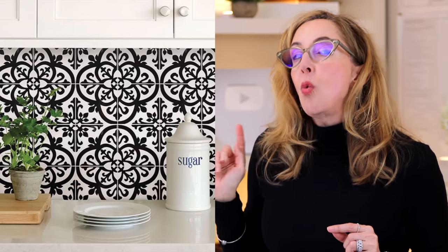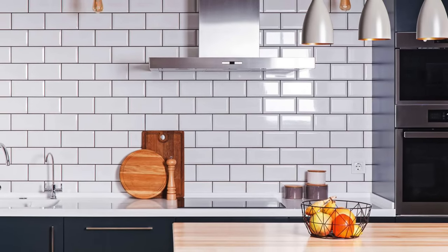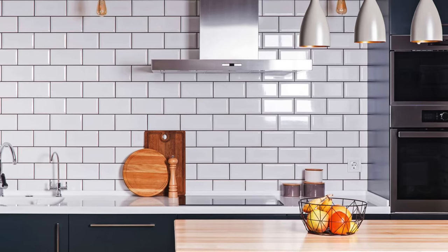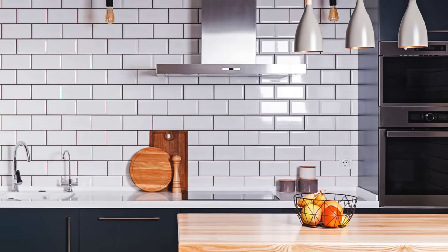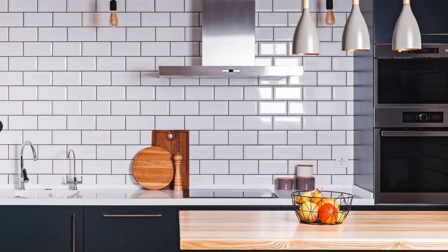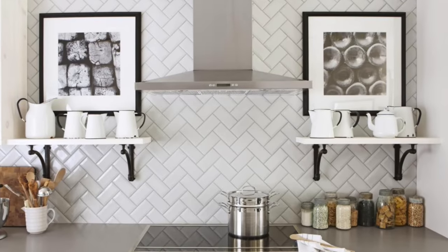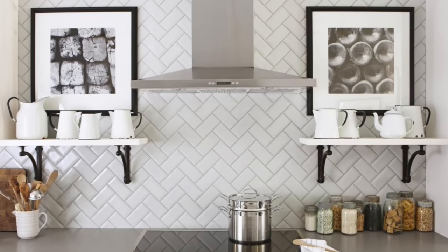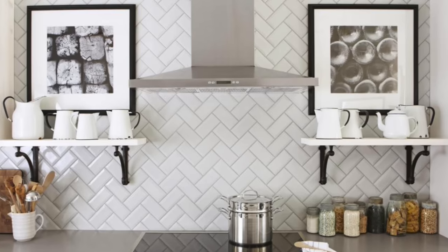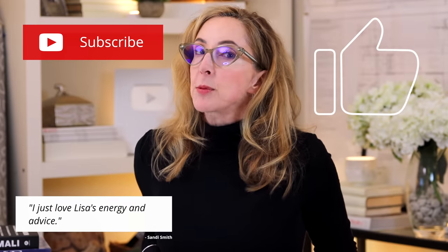If you want to upgrade a bit more, you can do an actual tile installation. A great way to avoid an expensive backsplash look is to use something as simple as a plain three-by-six subway tile — very inexpensive, available in white, and costs pennies. Then install them in a different pattern like chevron, herringbone, or radial to make it feel special. The tile doesn't have to be expensive; it's the layout that gives you the interesting look.